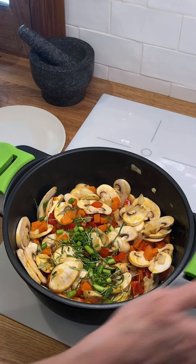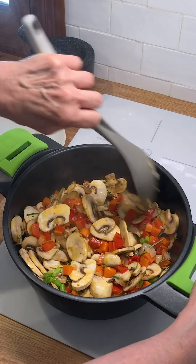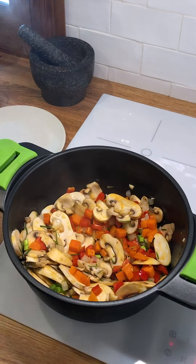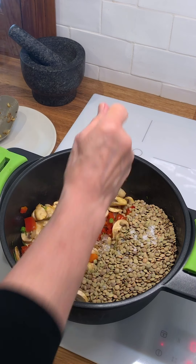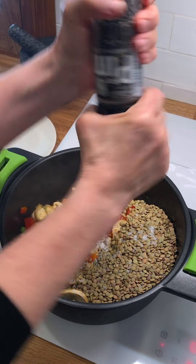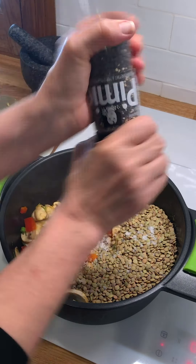It's getting super fragrant in here, which is going to be a lot of fun. The final ingredients will be the chicken stock and the lentils — we'll put a cover on it and let it cook. I'm going to put in all the lentils, add a healthy amount of Mediterranean sea salt, and a little bit of ground black pepper, then the chicken broth.